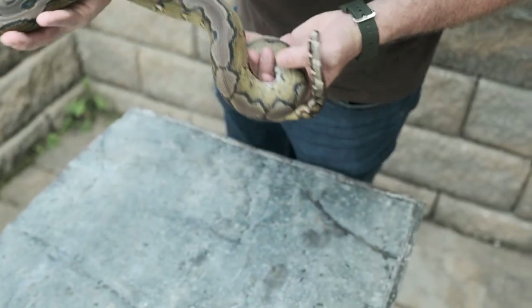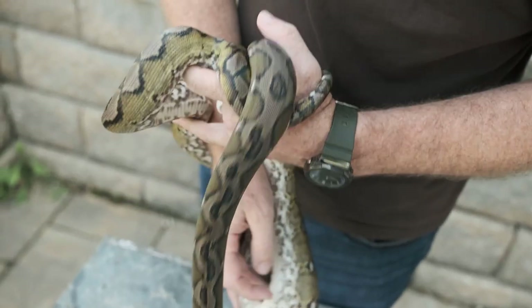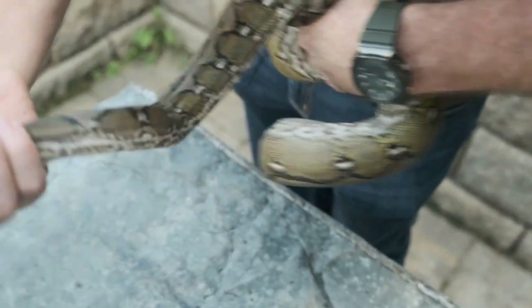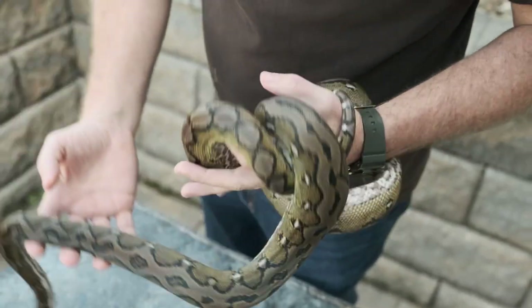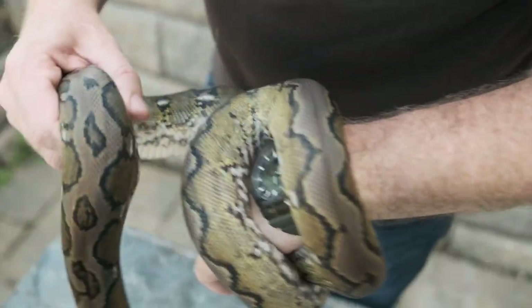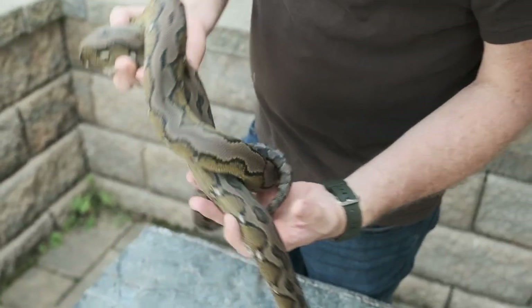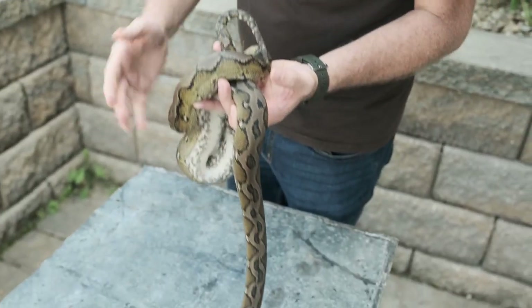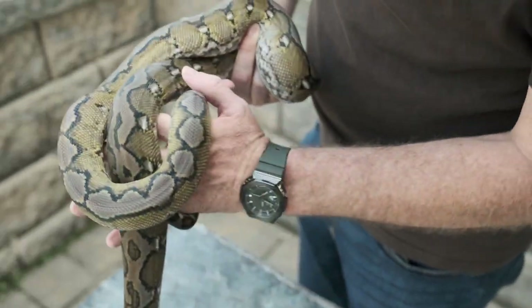Sunfire also can be the key to some very unnatural colors that you normally would not see in a reticulated python — for example, this Sunfire Anery. Where anerythristic removes all of the orange pigment and sunfire adds it back in, because that base of orange is gone, what you're left with is a metallic lime green — a color that never shows up naturally in retics at all.